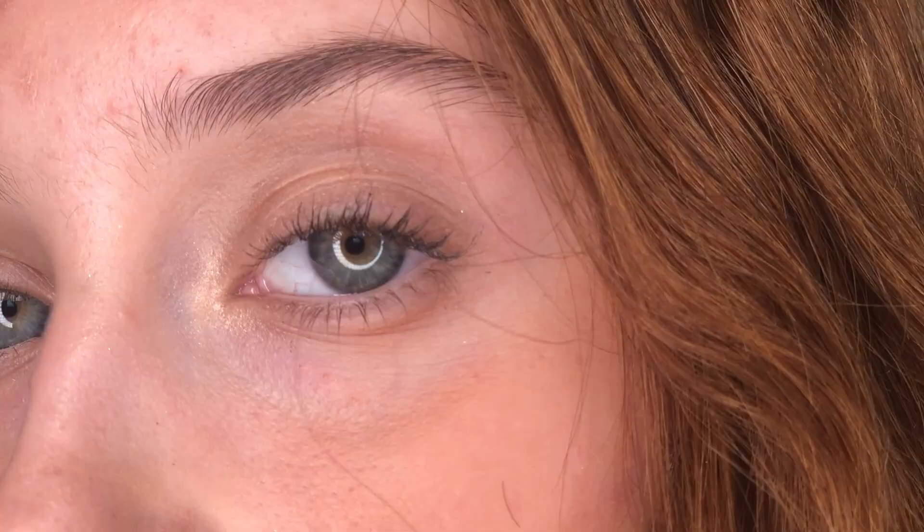Then I'm going in with my bronzer and I'm also using my bronzer as blush, but it pretty much goes everywhere. Eyebrows are next — don't like those, nope. Gonna brush them, gonna make sure they're nice and fluffy. You already know the deal.